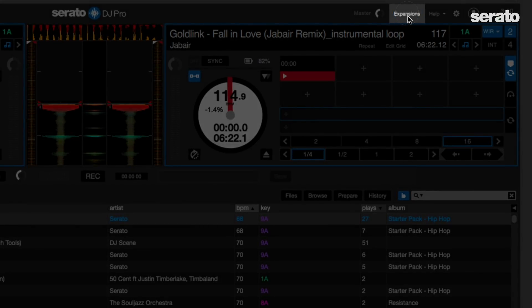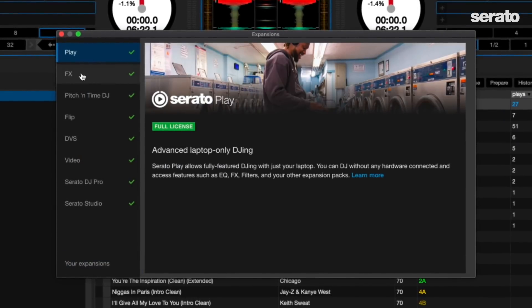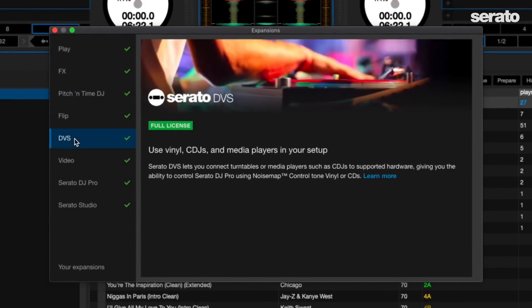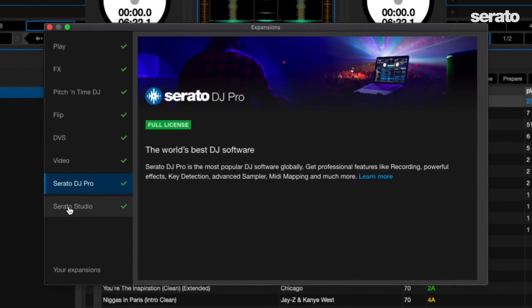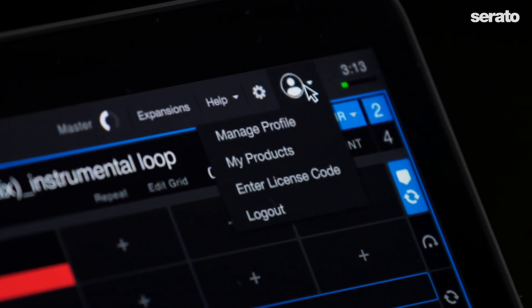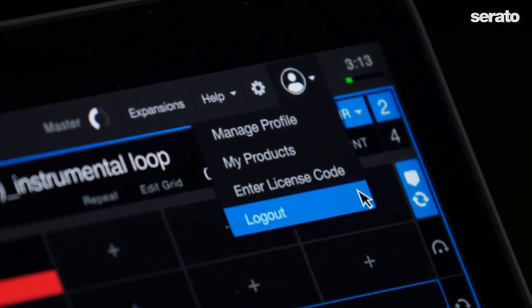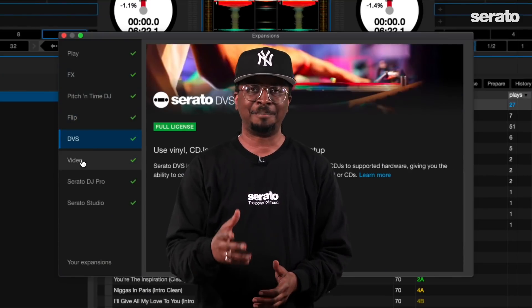There's now a new expansion button inside of Serato DJ Pro. When you click on it you can explore and manage your Serato DJ Pro license, your expansion pack licenses, and your subscriptions. If you're not familiar with an expansion pack you can get a brief and clear description of what it is. The window also allows you to manage your Serato Studio subscription if you're making beats or DJ edits. Next to the setup button is a new menu which allows you to manage your profile, your products, enter a license code, and log in or log out of your account. This makes managing your account with computers and licenses much easier.